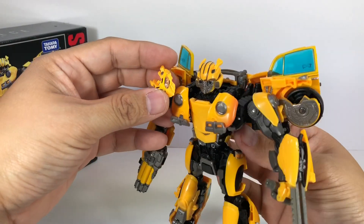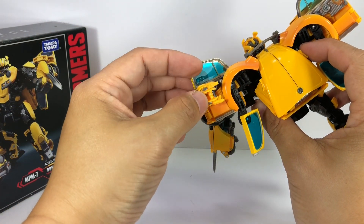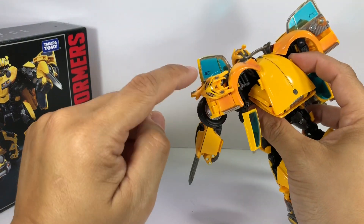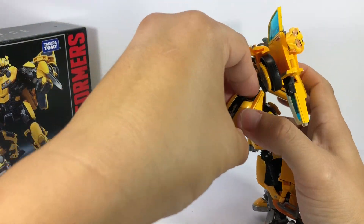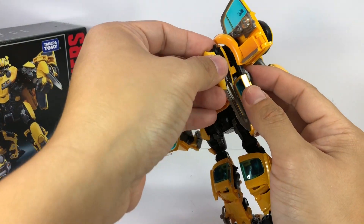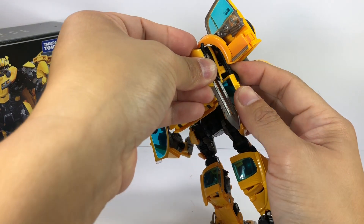If you're not using the battle mask, it stores nicely on the back of the wings — there's a peg right there. You can store it in either position. The stinger, which can also mount on the other arm, has a small peg and can be stored at the back of one of the wings as well.